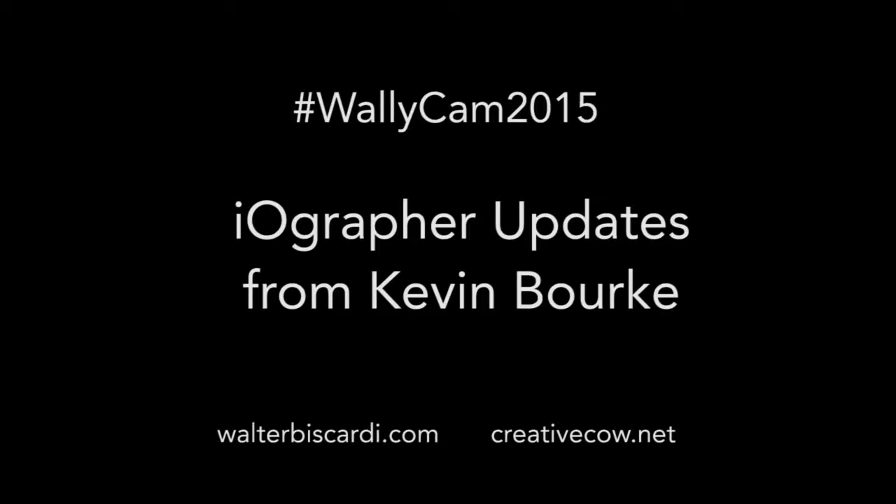All right, another Wally cam. I'm standing here with Kevin Burke — you may or may not know him. He represents a whole bunch of brands. I'm just making sure we're not going to get run over; I hear a forklift coming.